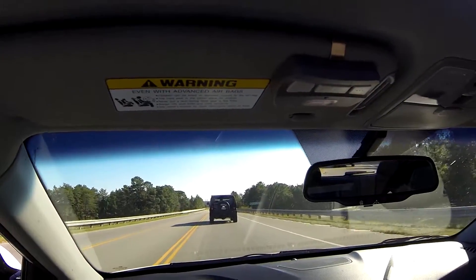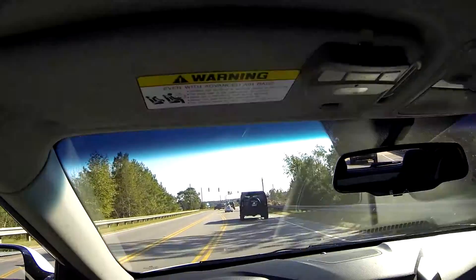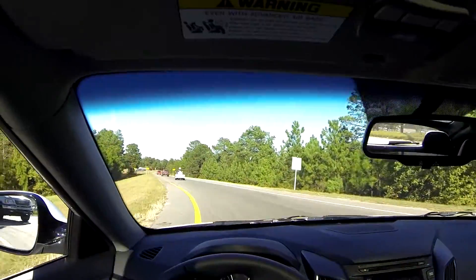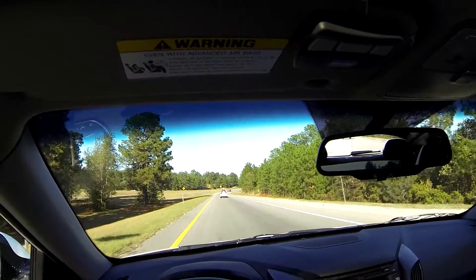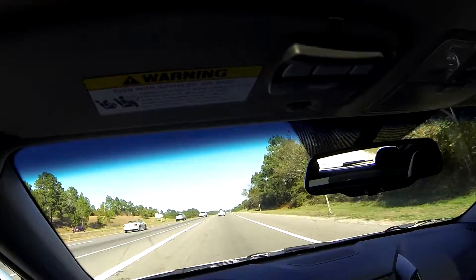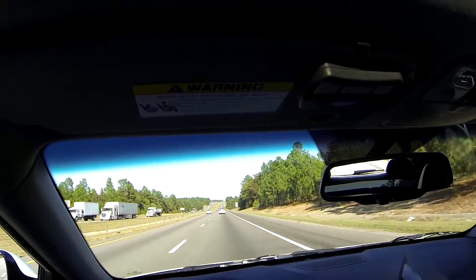I'm going to put the windows up and close the sunroof for this getting-on-the-interstate test — realistic review for the casual guy. This is the first time I've actually been on the interstate with the exhaust. Hello says no drone with this kit, and they aren't lying — there is no drone. And I'm only doing 65, speed limit 70.